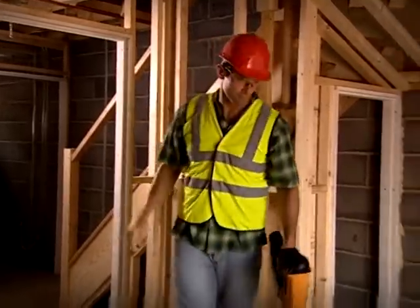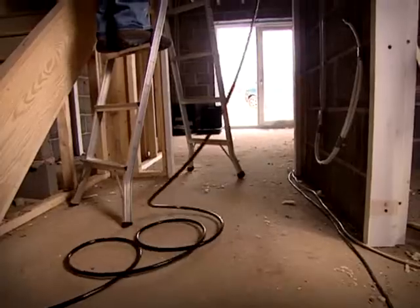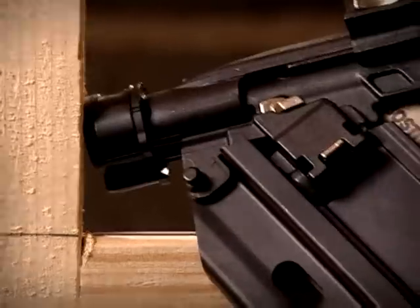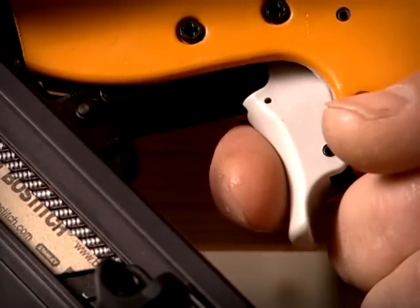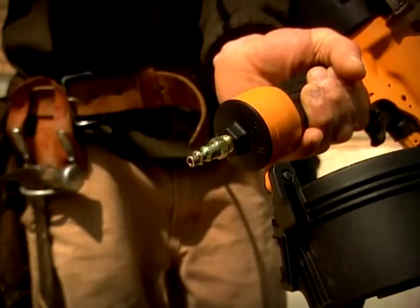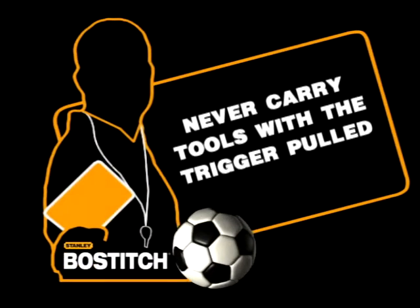When moving with a cordless tool, always remove the battery to disable the power. Whenever using a ladder or scaffolding, whatever the power source, only use a tool with a sequential trip. Never carry tools with the trigger pulled.